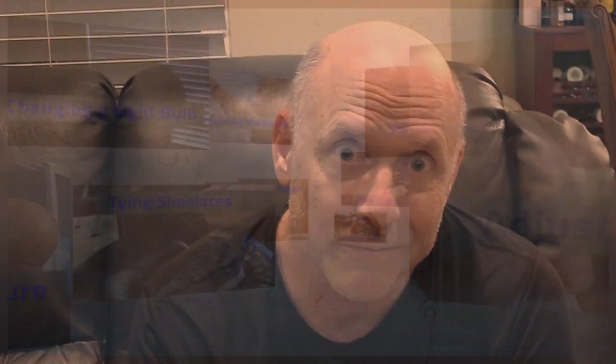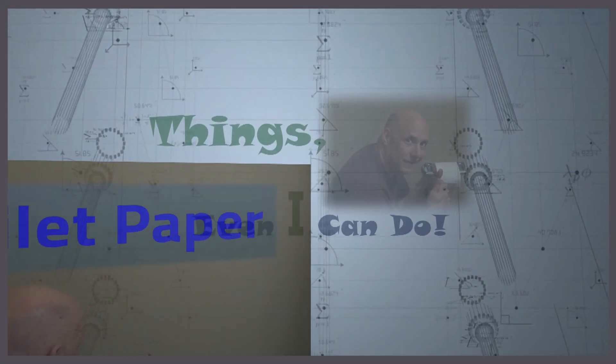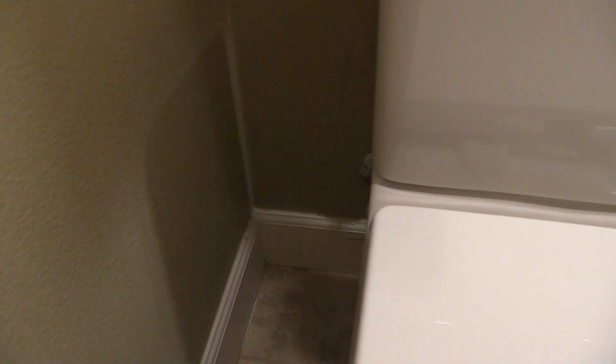The good news is that fixing this toilet flapper situation is something that even I can do. Alright, so let's get started.